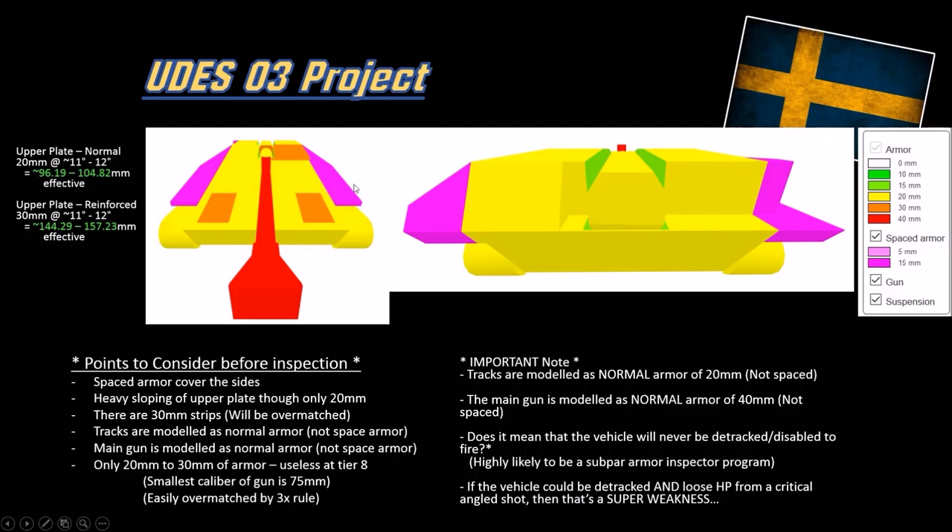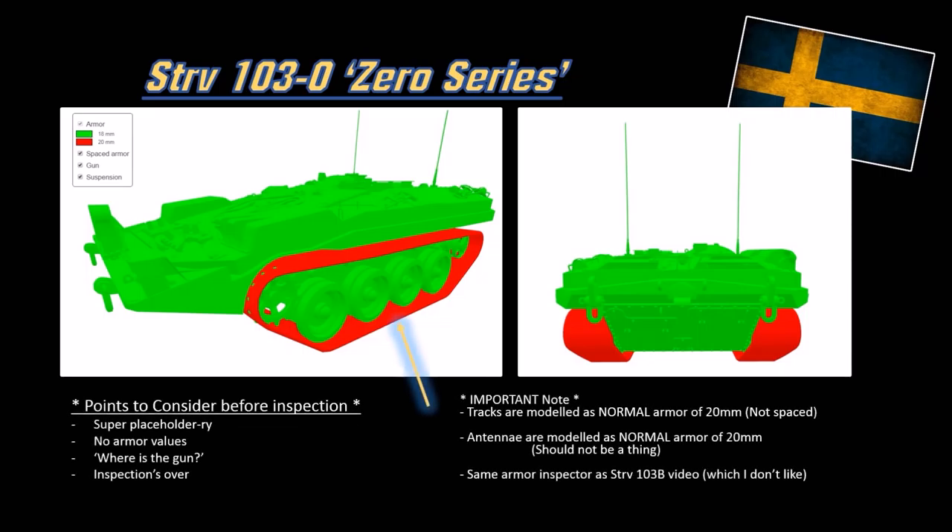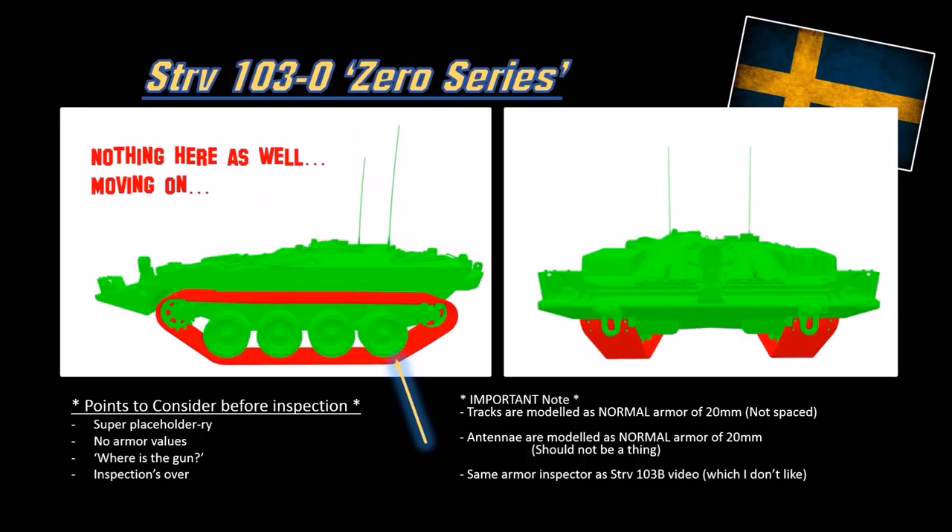Don't even think about relying on armor. The collision model for this vehicle is super simple - no complex slope analysis needed because it's only 20mm. For the Zero series S-tank collision model, it's unfinished - super placeholder. There are no armor values other than 18-20mm for the tracks. The gun is even missing, so this is super preliminary and incomplete. There's no sloping or counter-sloping to consider - nothing here, moving on.